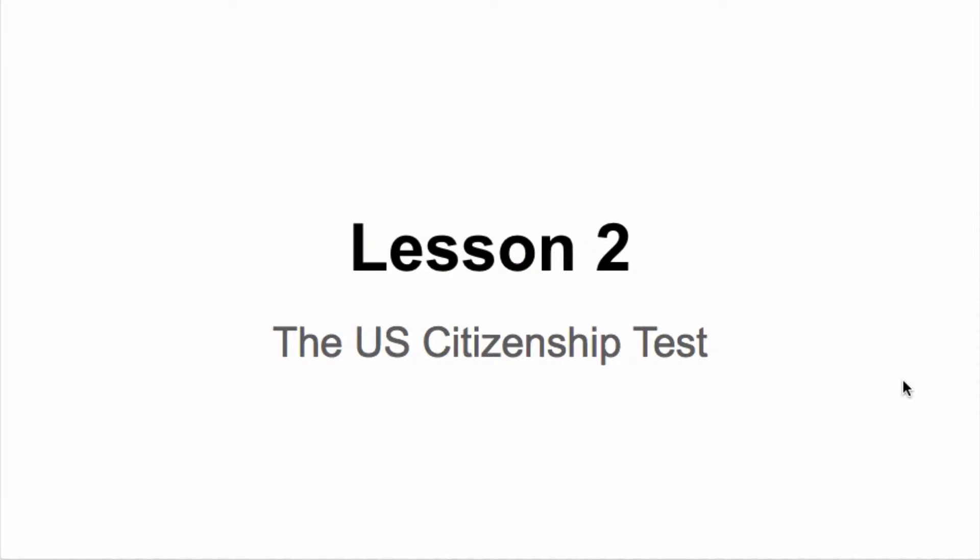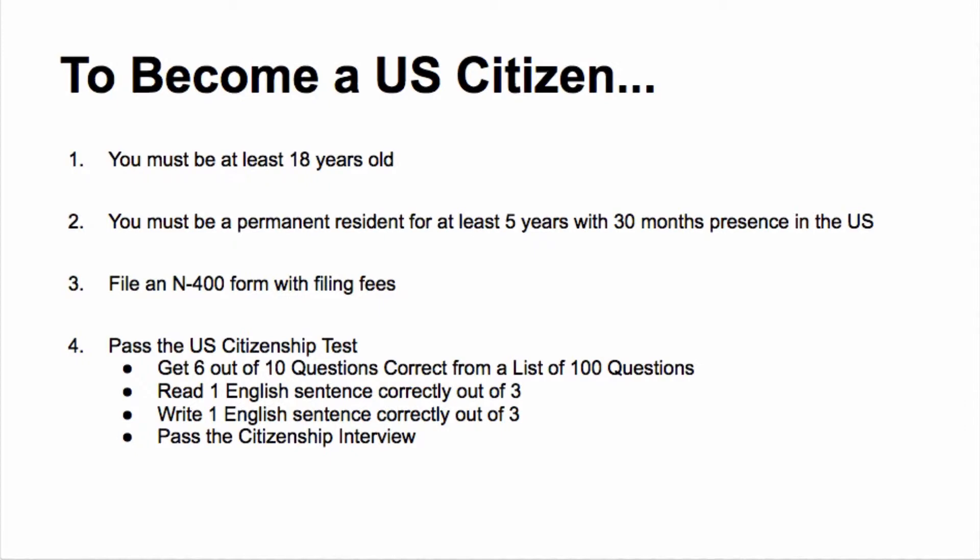Hello and welcome to lesson two, all about the U.S. citizenship test. From our last lesson we learned what the benefits of U.S. citizenship are and we talked a little bit about what it takes to become a U.S. citizen. Now let's quickly recap what you need to do to become a U.S. citizen.